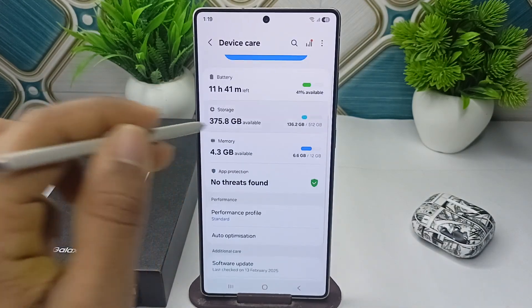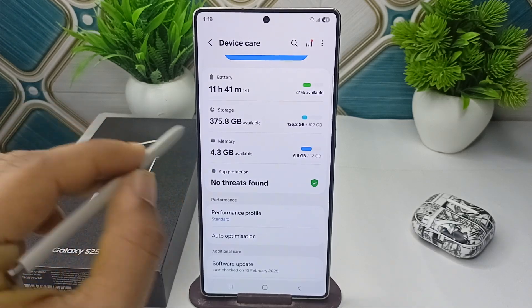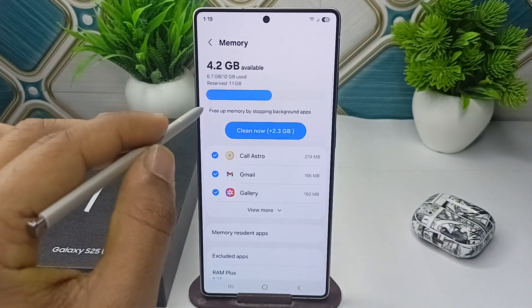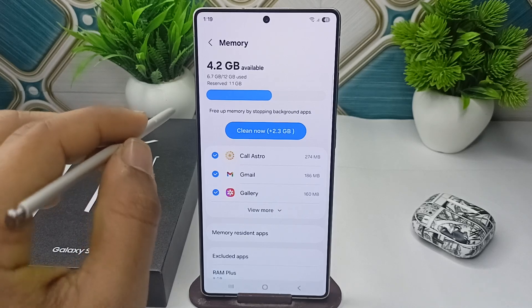In Device Care you will see your battery, storage, and memory. Click on Memory and here you will find your RAM information. You will see all the information about your RAM.